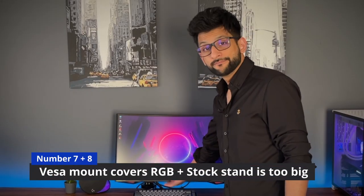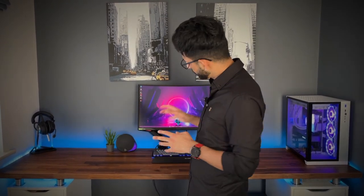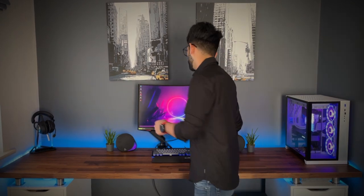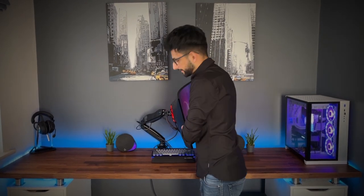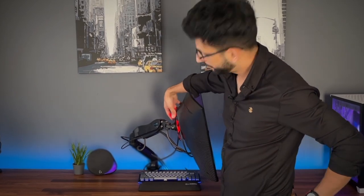Number seven: the core lighting — quite pretty, those red lines at the back. Number eight: the original stand. It's huge and takes up way too much space. When you take it off and put the monitor on a VESA mount, Samsung provides a VESA mount adapter — but it completely covers up that lovely RGB lighting at the back. It bugs me that I paid for a package that includes RGB and I can't actually see it because of that design.